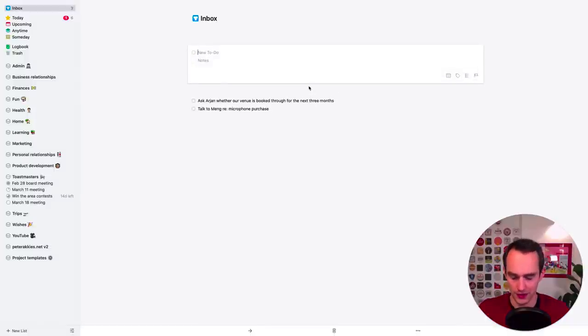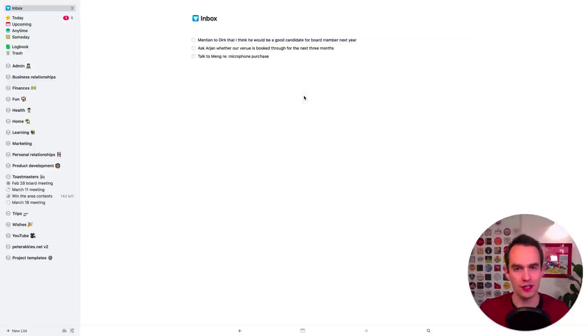What else do I want to do? I want to mention to Dirk that I think he would be a good candidate for board member next year. Those are just some of the things I thought I had to do for Toastmasters that I hadn't added yet. I just want to dump those right into the inbox. I'm not going to worry in this first step about assigning them to a project or area.